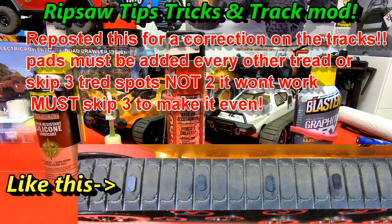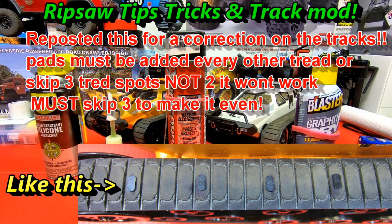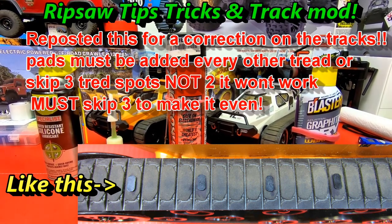Steve here from ShenRC. I'm with these Ripsaw style drift tanks and today I'm going to share some tips, tricks, and maintenance for these guys — stay tuned.